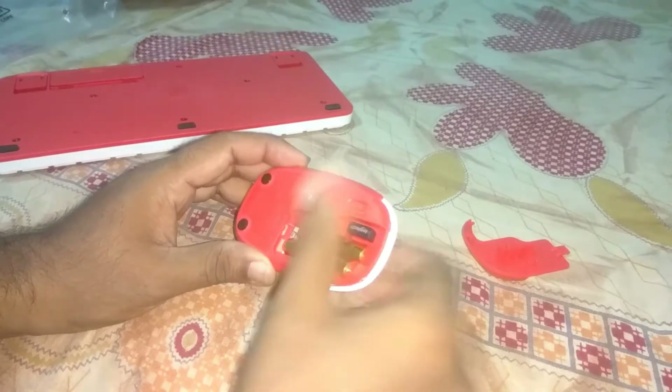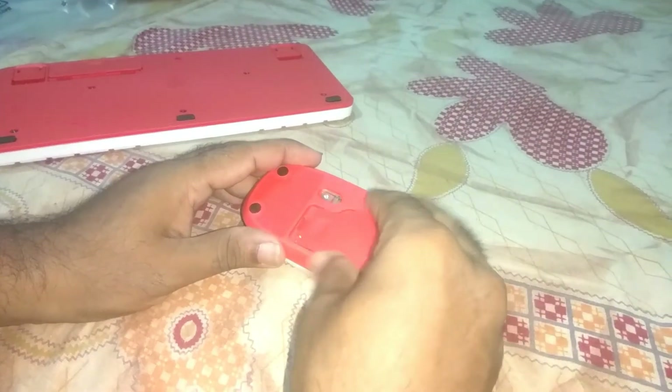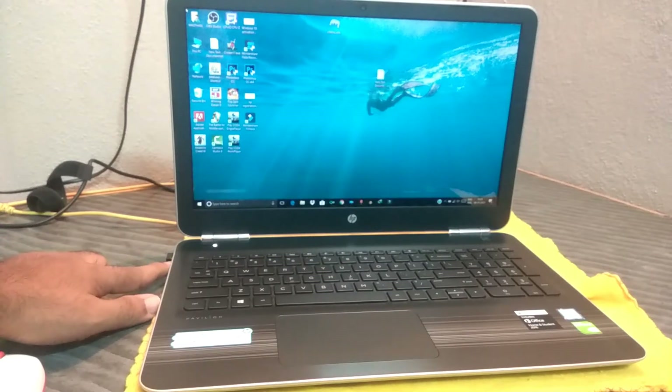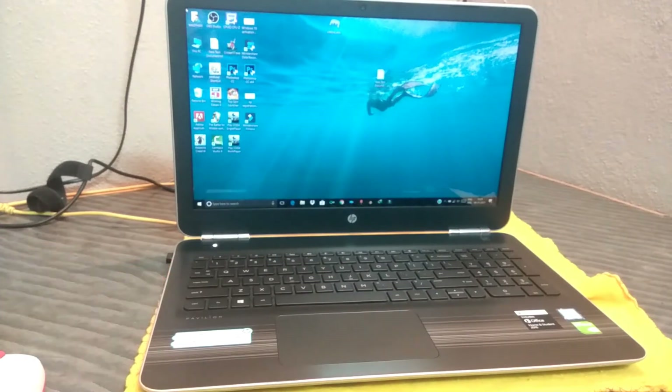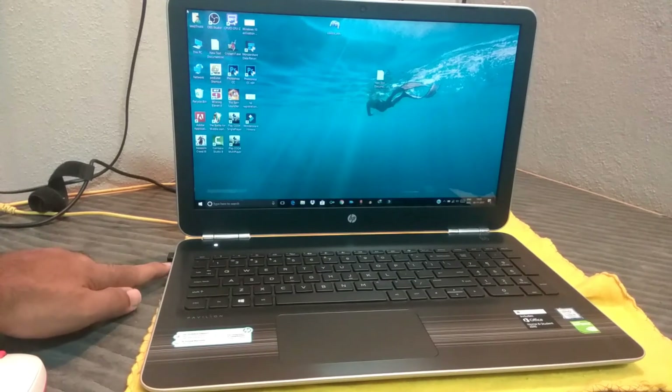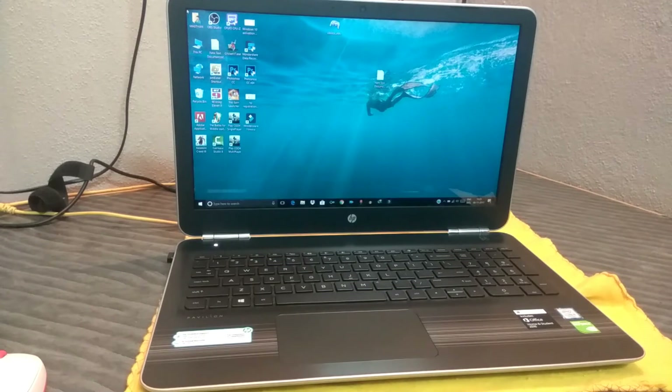Let's place the batteries in and connect the receiver. Here you can see the receiver is connected. Let's test the mouse and keyboard combo to see how they work.